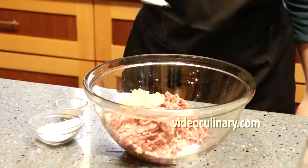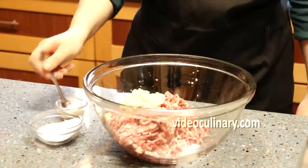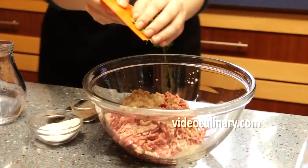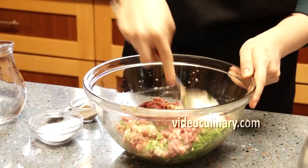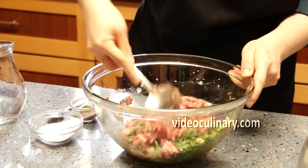Add 1 teaspoon of salt and half a teaspoon of black pepper. If you're using chili powder instead of the pepper, add half a teaspoon now. Add the cilantro into the meat mixture and mix.